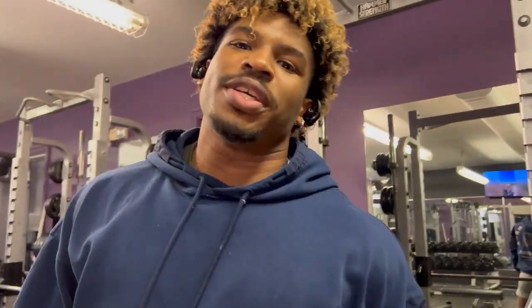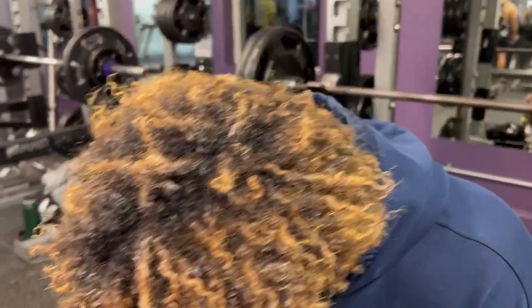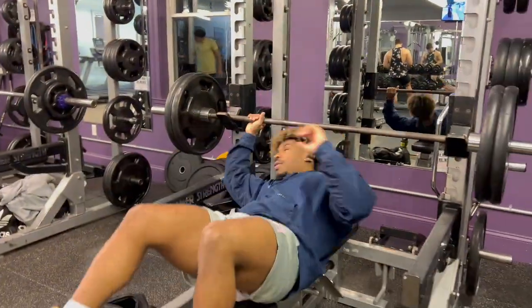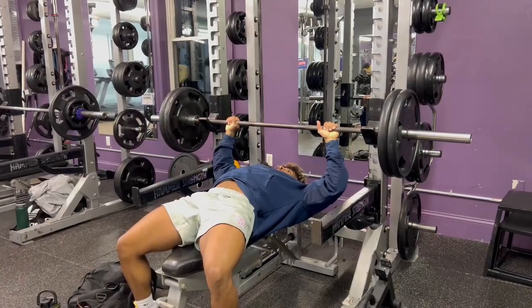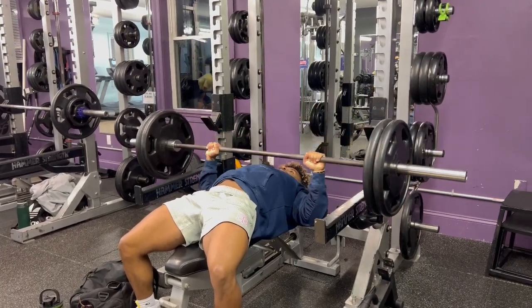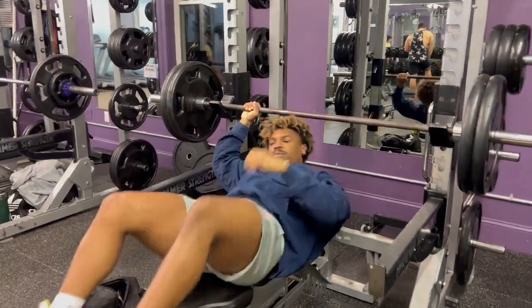I feel like bench is gonna be moving today — it's gonna be light today. Now things are getting a little bit more serious. We got on the two plates, and it feels pretty solid today.